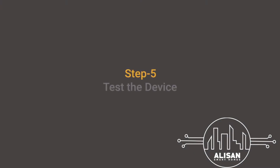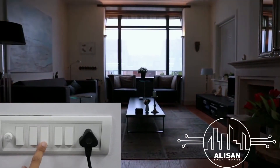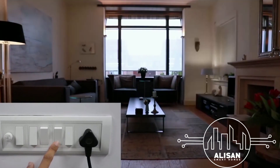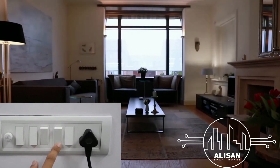Let's finish off the installation by testing the 3 Node Switch module. Switch on power, toggle all the appliance switches on and off, and ensure that the appliance is functioning smoothly. And there you go — you are done with the installation of the Node Switch!